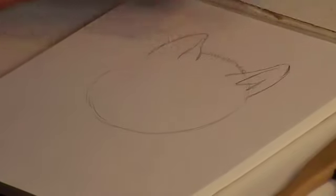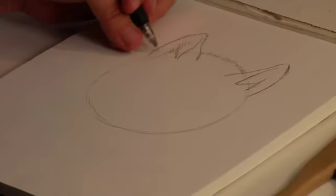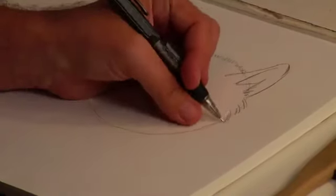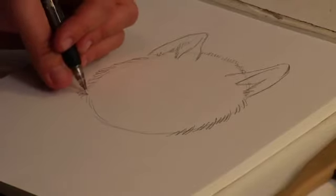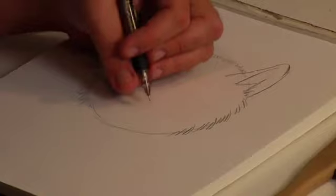We get some very peculiar fuzzy lines in here. We have the hair inside the ear. Generally, outside is longer fur on the head, so you can get some wide looks there.